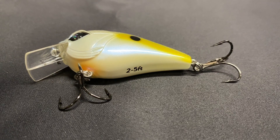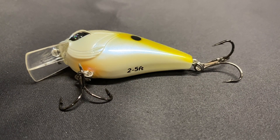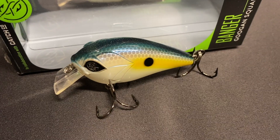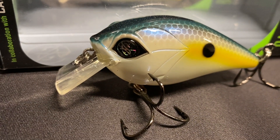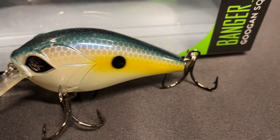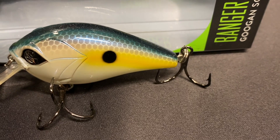Seeing how good they are — one of my favorite features is they have the depth on the bottom of the crankbait. When I throw this in my box, it's going to be super cool to just say 'oh, 2 to 5 feet, that's what I need' and be able to grab it. I really like that they did that with the Guggen crankbaits. This Sexy Shad is really cool. Quality-wise they seem good, they seem to rattle. I don't know how well the hooks are, but they seem to always try to put some good quality hooks on their baits.